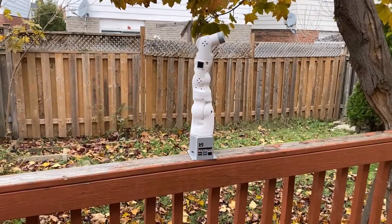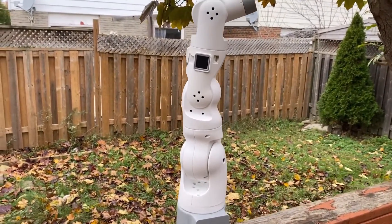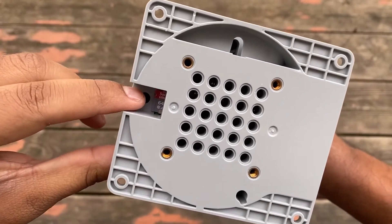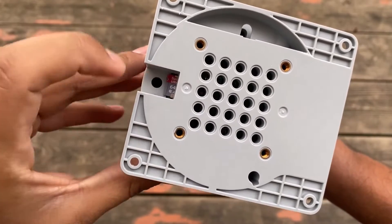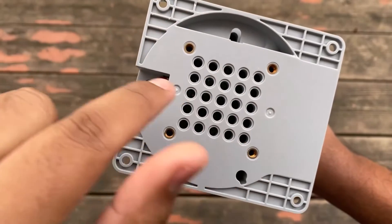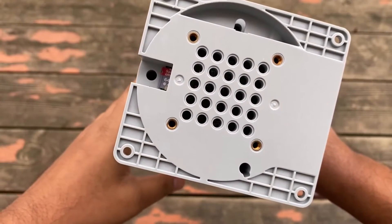Now let's take a look at the robot design and how it looks. At the bottom you can see a 64 GB SD card which is inserted into the slot of Raspberry Pi 4. These four points are used to fix this robot on surfaces such as a stable table or any hard object.